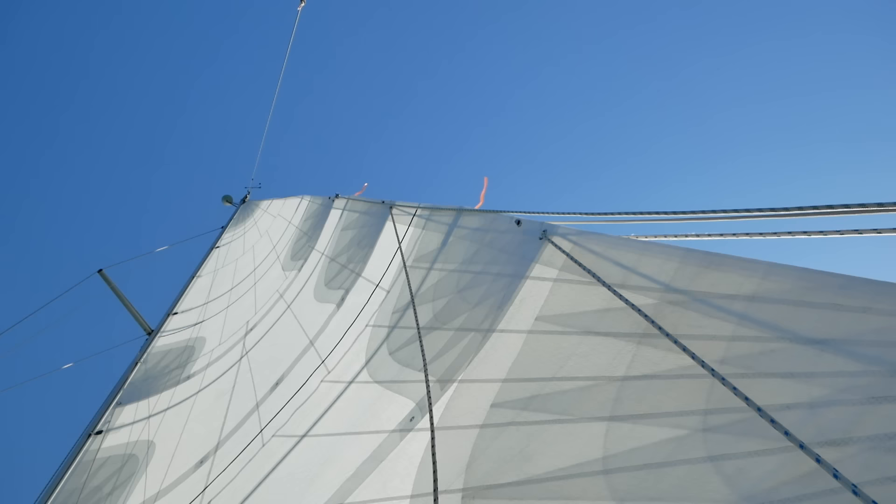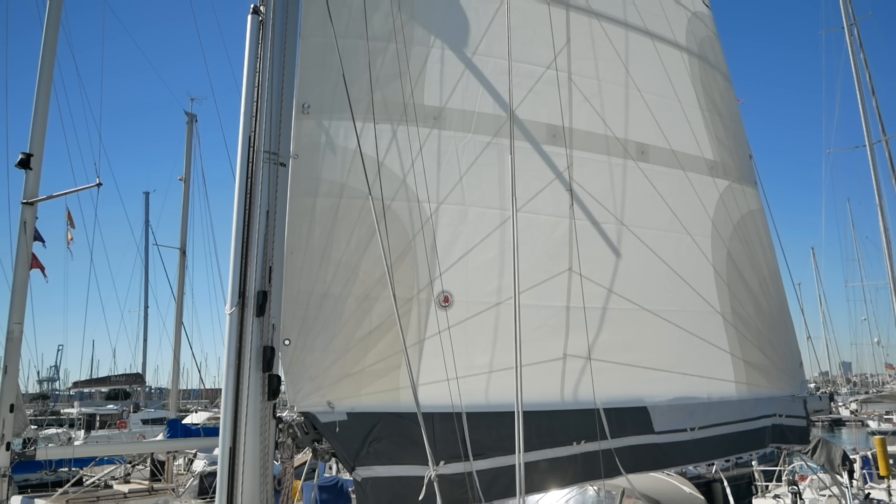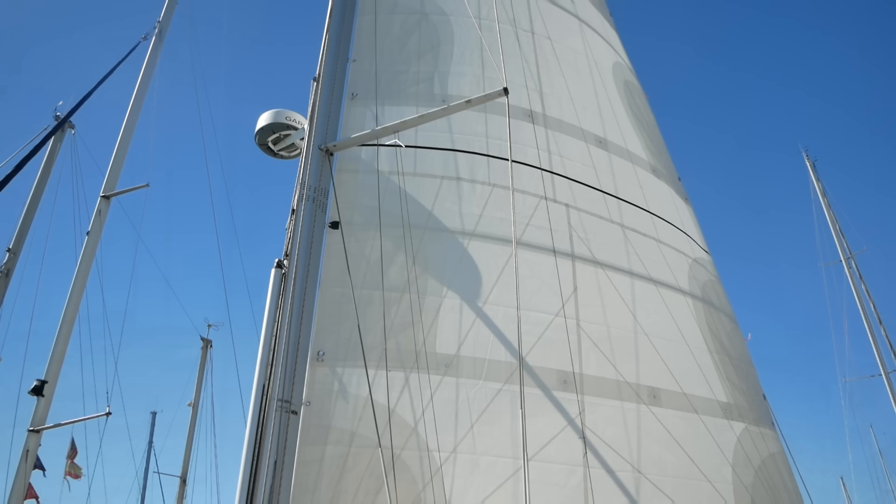So let's talk about the basic anatomy of sails. The top of the sail is called the head, the back edge is called the leech, the front edge is called the luff, and at the bottom of the sail we have the foot. Now some more features of our sail which are really important for working out if our sail is driving properly — firstly, camber stripes. More on those later.